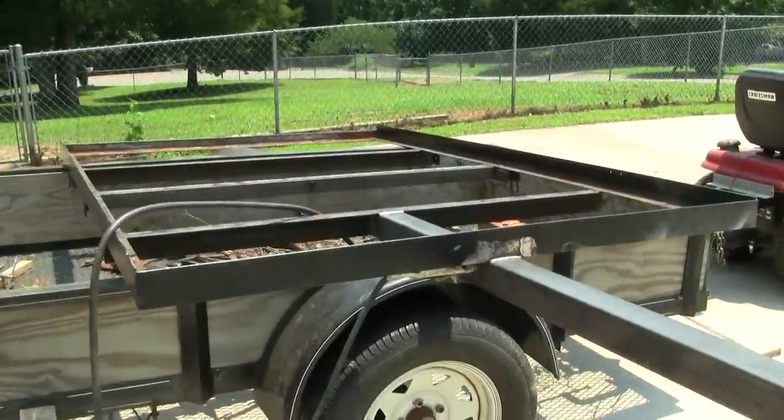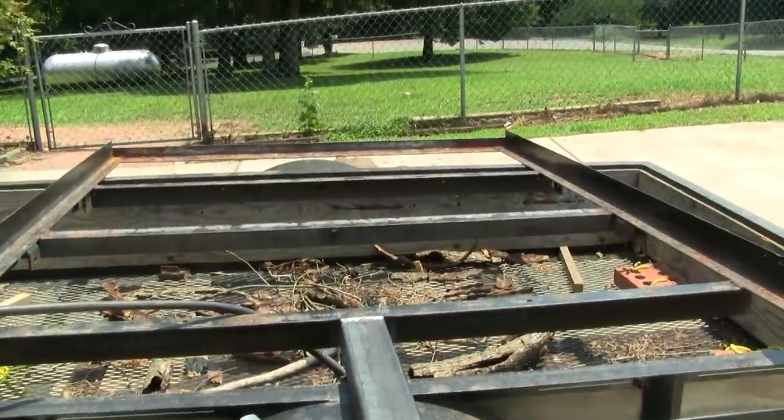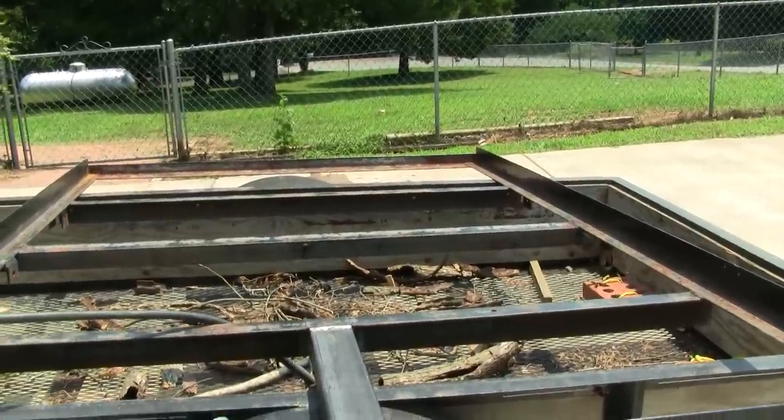All those welds are finished. Now all I've got to do is clean it up and paint it. Then I can attach the axles again so that I have a platform to work on to start with the upper body of the trailer.